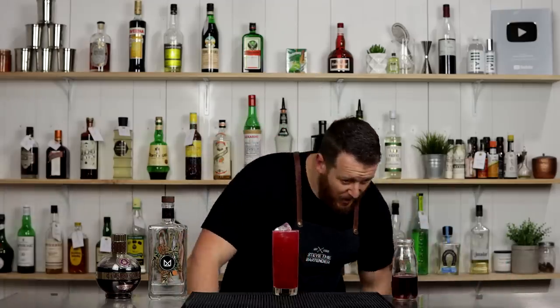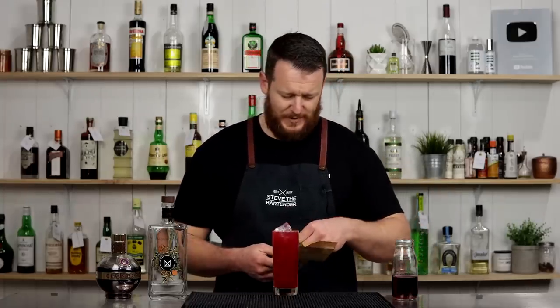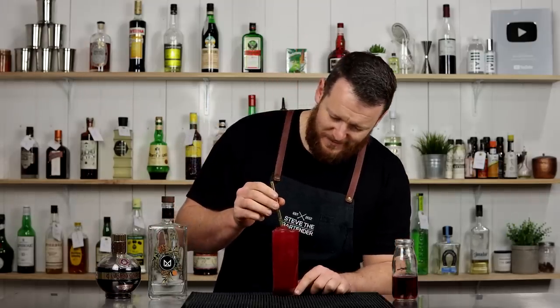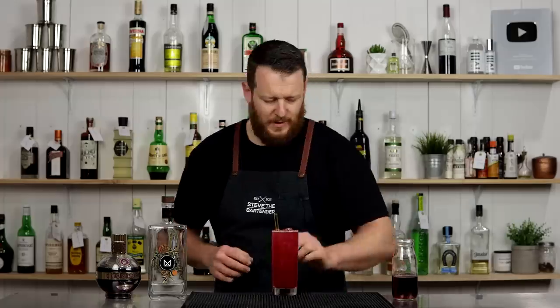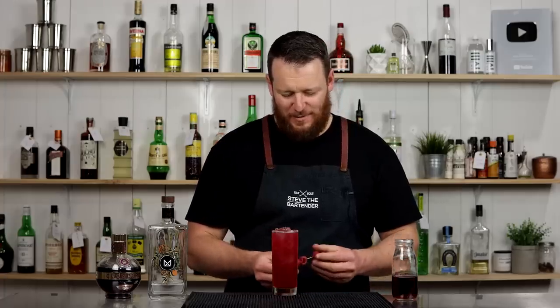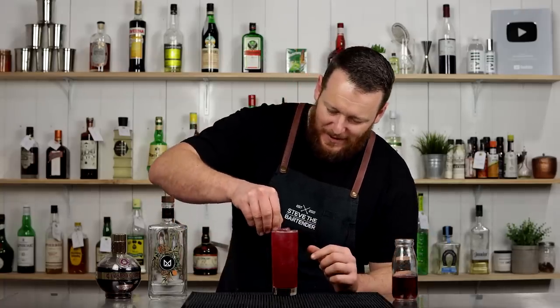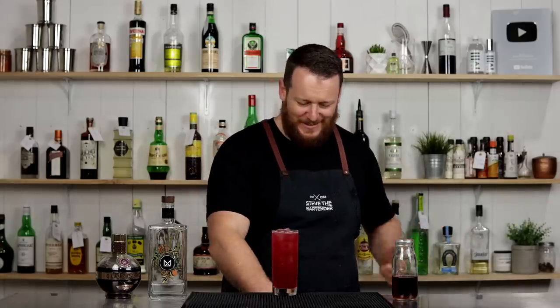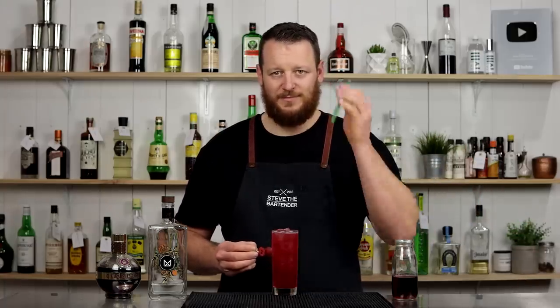Bang on! Add a straw — don't use a plastic straw, use a glass straw. Check out surfsidesips.com and use coupon code STB20 for 20% off Surfside Sips. This one is a little short straw but it'll do. Actually, use a long straw in a long glass — that would make sense. Don't use a short straw because that's stupid.